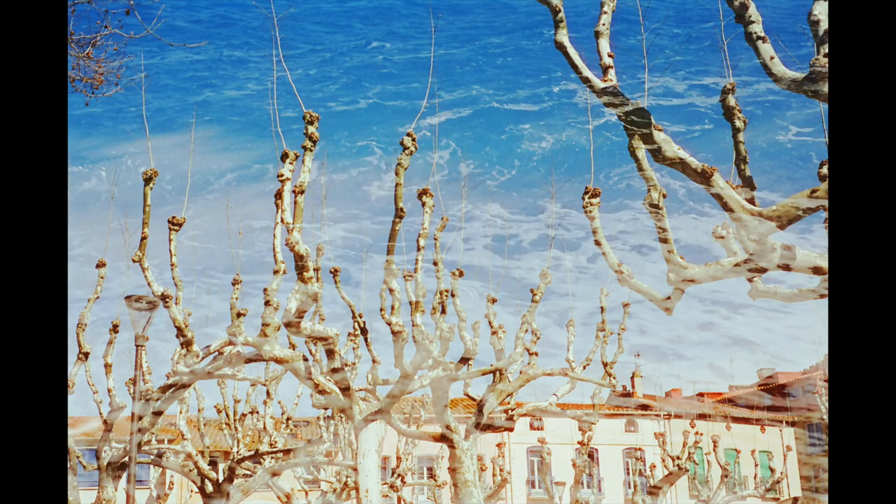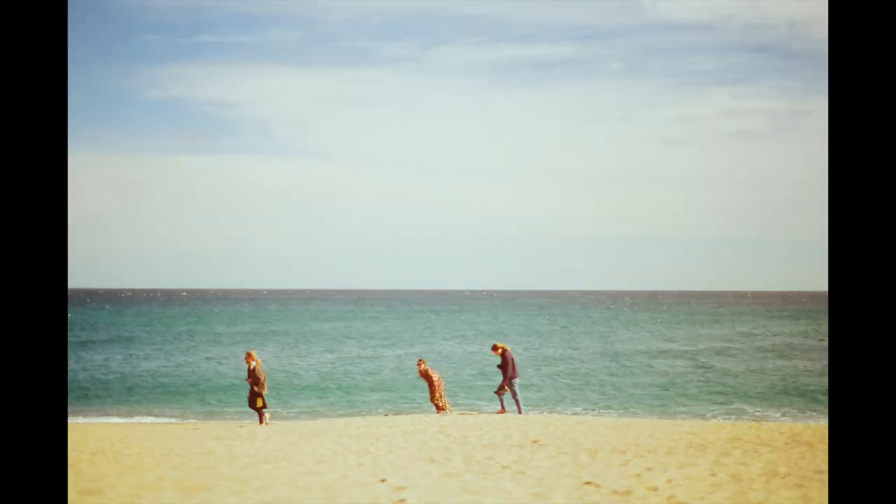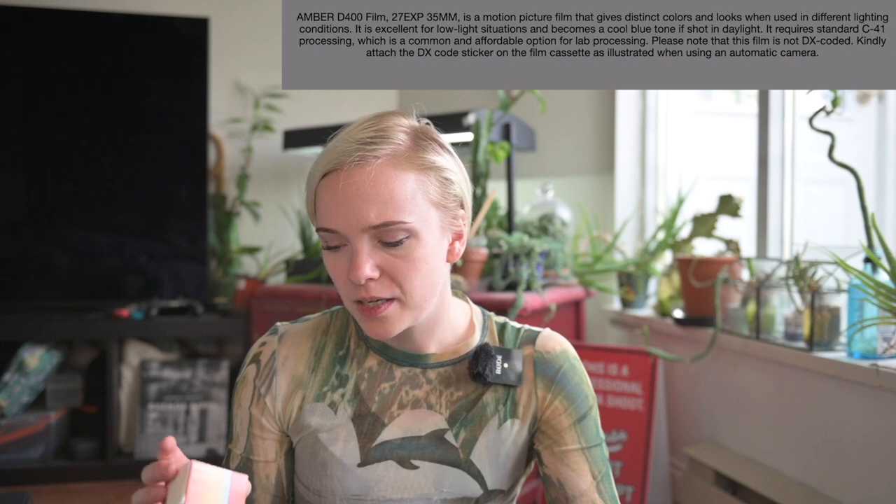...there's still that golden amber quality to the other colors in the frame. All of these images pretty much were shot in daylight, and I wouldn't say any of them really have a cool blue tone present. I'm not really sure why the website advertises that, because first of all, it doesn't seem to be true...